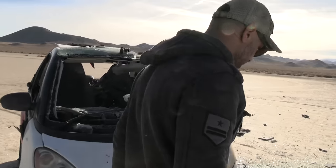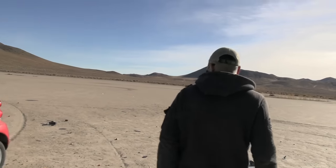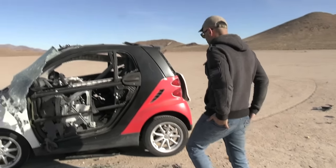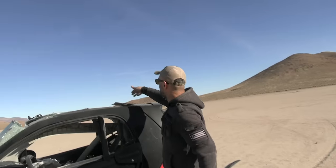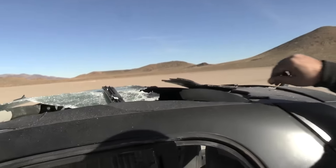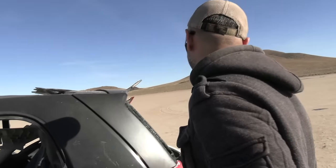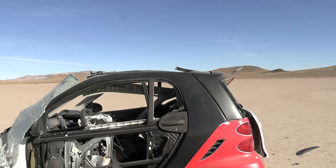And that's what happens if you use a regular cannon fuse instead of the regular one — hopefully that answered your question. The roof, I guess, was glass that got all shredded to pieces. There are no windows — they're all shattered. Okay, that's it. I hope you guys enjoyed this video; if you did, give it a thumbs up, subscribe, and as always, thank you for watching. Let's go clean up — thanks, amigos!